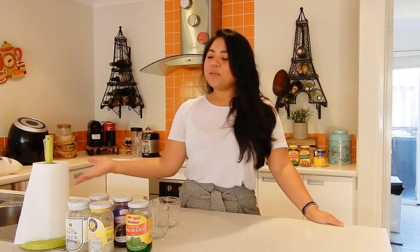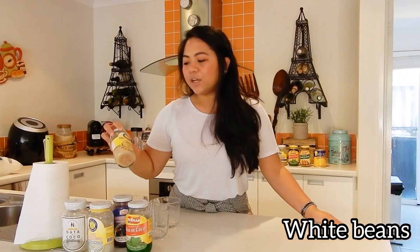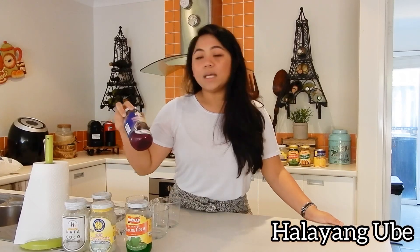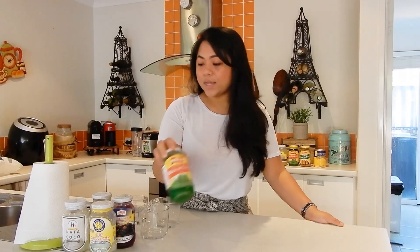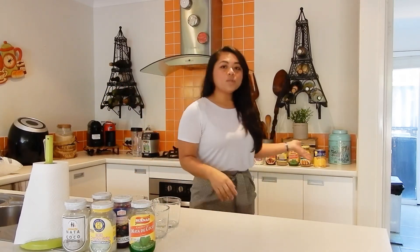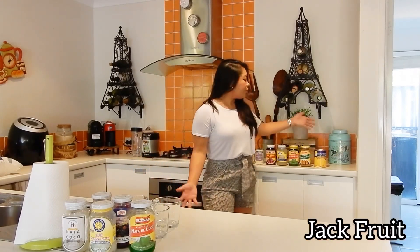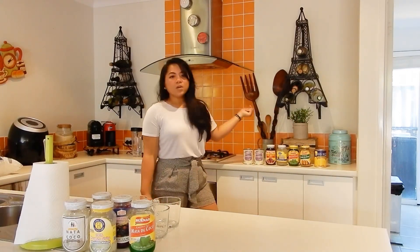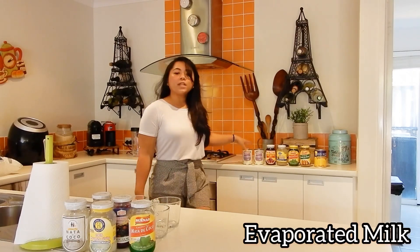In front of me you would see all the ingredients for this dessert. Here you would see the nata de coco, then we have the white beans, then we've got the makapuno string, then this one is the halayang ube, and the nata de coco in a green syrup — I'm not sure why that's green. Behind me you would see all the spare ingredients: jackfruit, which is langka in the Philippines, saging na saba, spare nata de coco in green syrup, kaong, some ube, and evaporated milk.